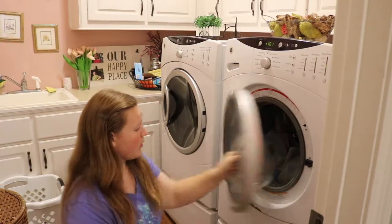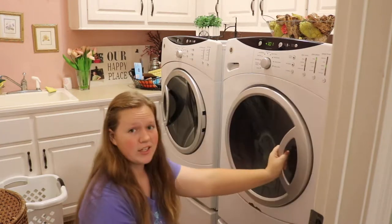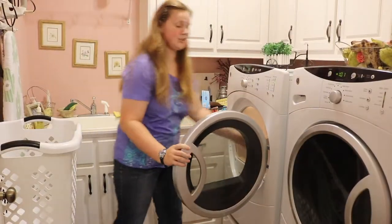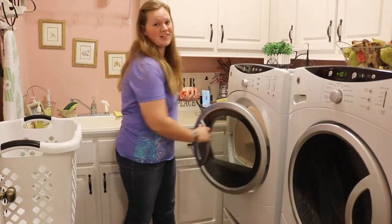And when you have your load in the washer you can just stick it right in there and start it. When it's done, just take it out of the dryer and it's freshly cleaned and ready to go for the next day.